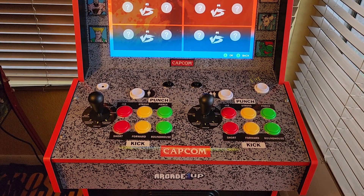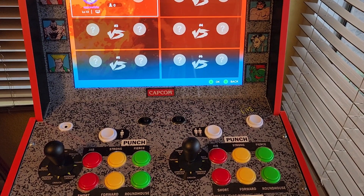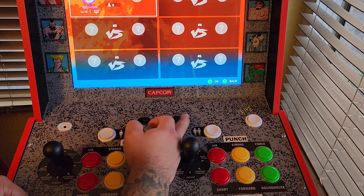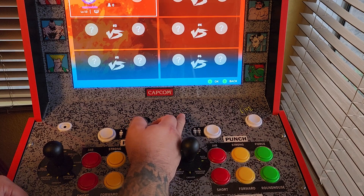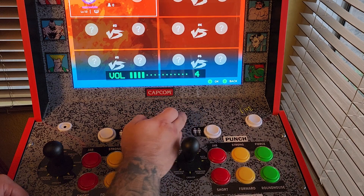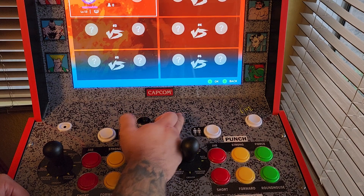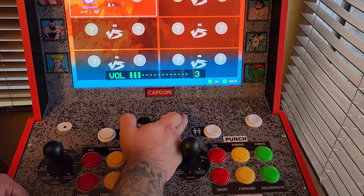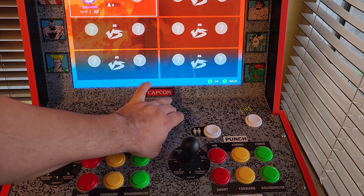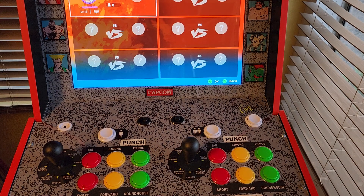Some of the other issues — and I've heard this happen before — when I'm playing a game, the volume button will somehow get activated. Here's the volume button right here. You push it right to increase the volume, left to lower it. You push it once to activate it, then push it again to change the level. Well, what'll happen is during gameplay, for no reason whatsoever, this will activate itself. It's not too big of a deal and it does go away pretty quick, but it can get kind of annoying, and apparently that's a known issue.